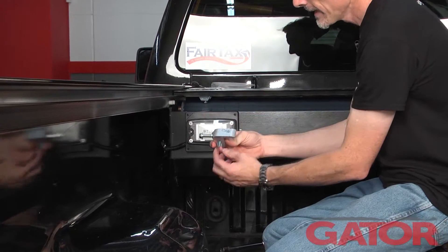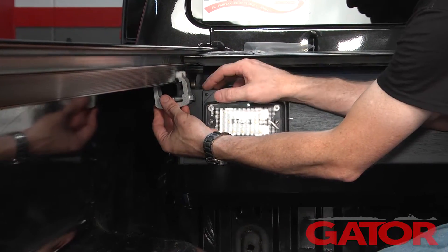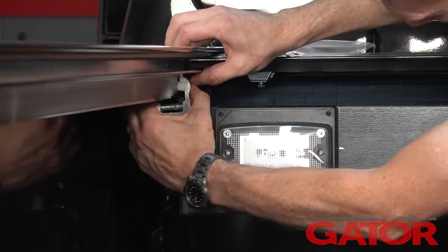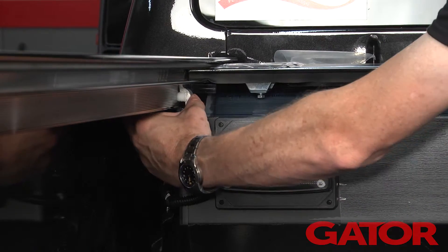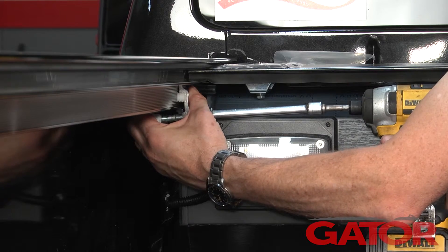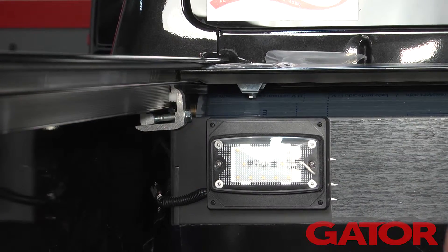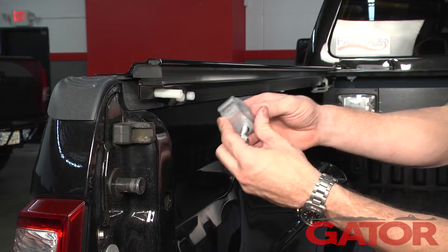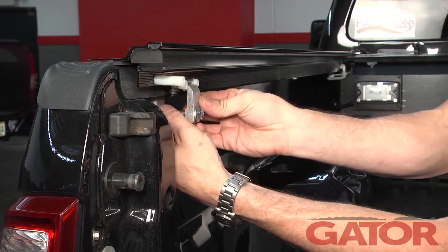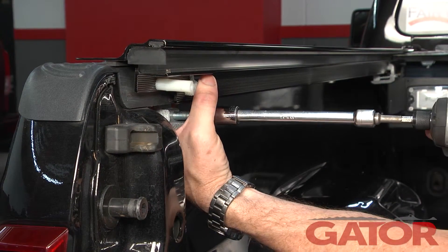It's a longer clamp on the front and it's actually going to be labeled 'cab' for the cab side. We're going to slip it up between the two white spacer tabs, go as high up as we can where it locks into the grooves on the rail, then tighten that up — snug for right now with a 1/2 inch socket. We'll do that on both sides. Next we'll go to our rear clamps, using the smaller clamp, going again in between the two spacer screws, setting it in place and just snugging it down — not completely tight at this point.